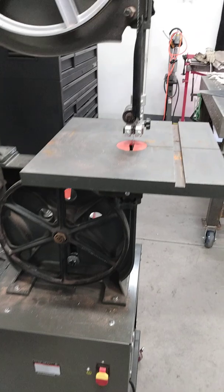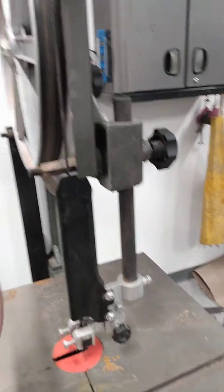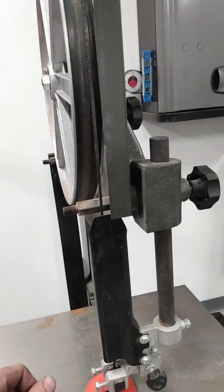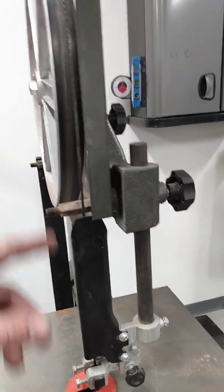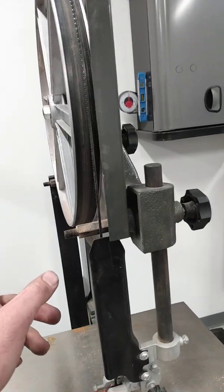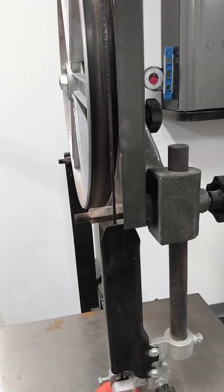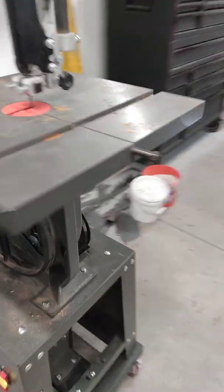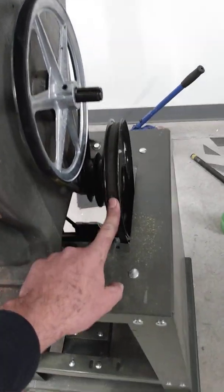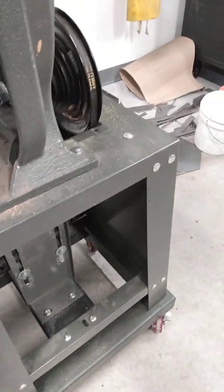I know I got the right RPMs — I just made a mark with green marker and I have another Venza in the other garage. I ran it and counted every time the mark met this side of the Venza. The other saw's blade is a little shorter so this one takes just a little longer, but I know I'm there. The pulleys aren't perfectly straight, but it works.